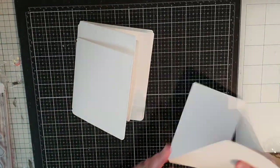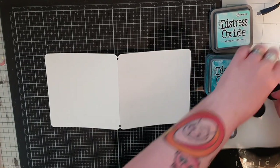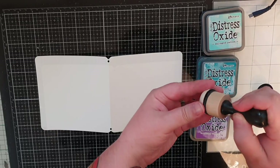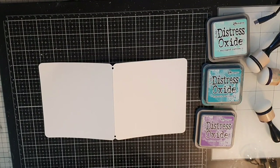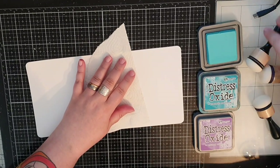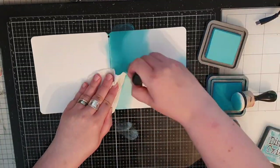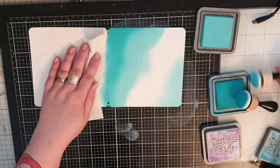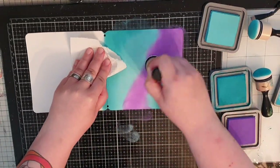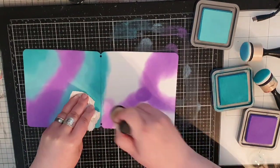I'm starting with my cover and I will ink blend Distress Oxide inks onto the outside of the cover in the colors Salvage Patina, Peacock Feathers and Wilted Violet. I go back and forth between the colors so many times that I had to leave some of it out, but in the end I am happy. Every time I lay down a new color I then go back to the one before to make the blend smooth.